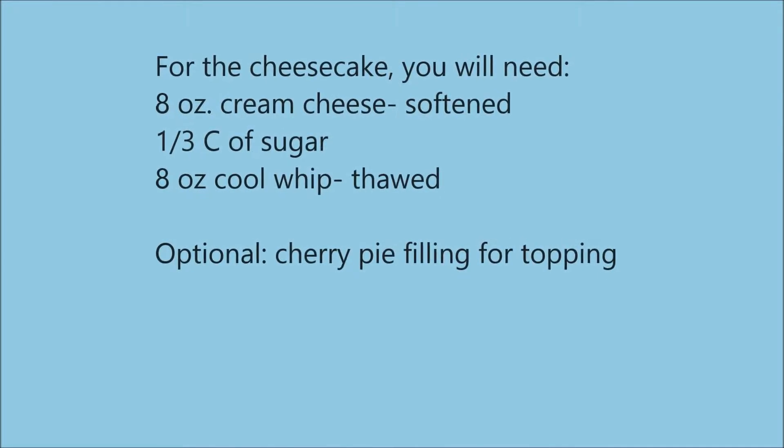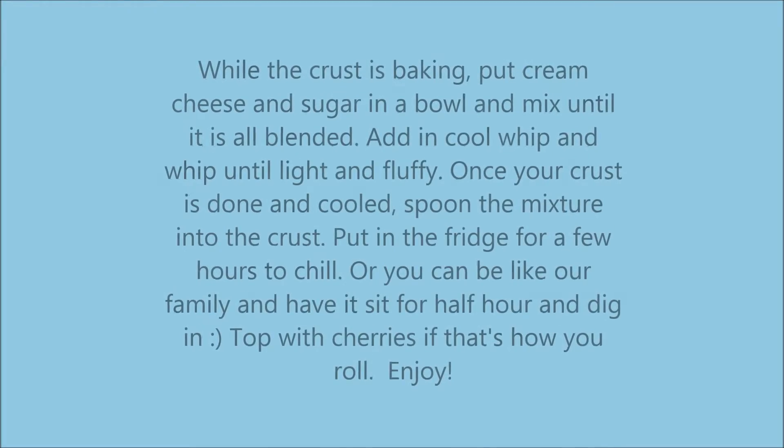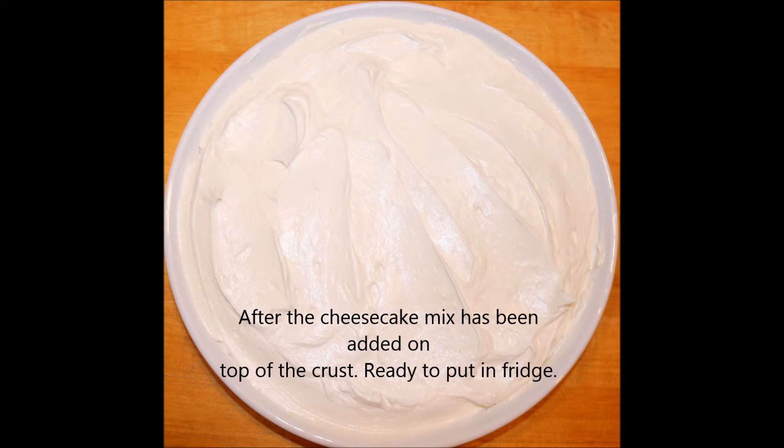For the cheesecake you'll need 8 ounces of cream cheese, 1/3 cup of sugar, and 8 ounces of Cool Whip thawed. While the crust is baking, put cream cheese and sugar in a bowl and mix until blended. Add in Cool Whip and whip until light and fluffy. Then spoon into the crust and put it in the refrigerator for several hours to chill.